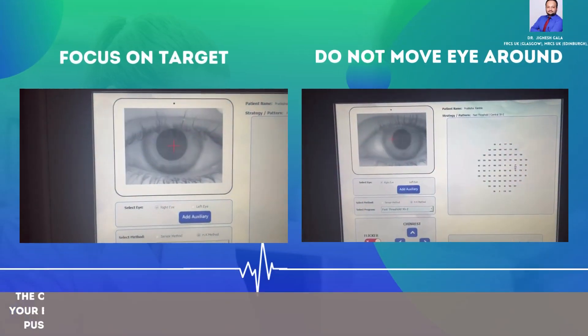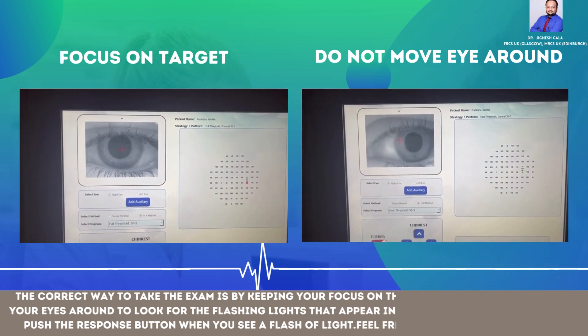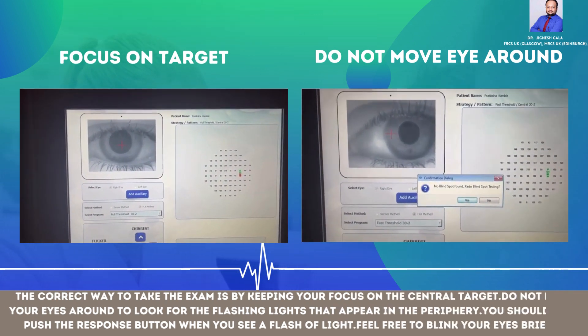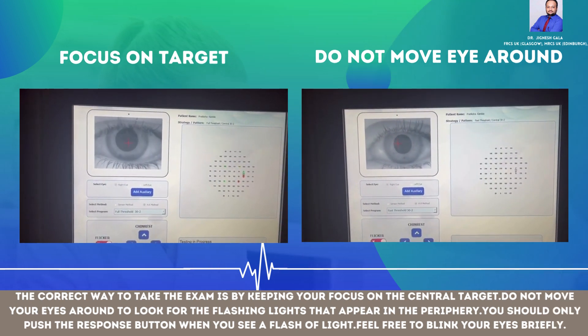The correct way to take the exam is by keeping your focus on the central target. Do not move your eyes around to look for the flashing lights that appear in the periphery. You should only push the response button when you see a flash of light. Feel free to blink your eyes briefly.